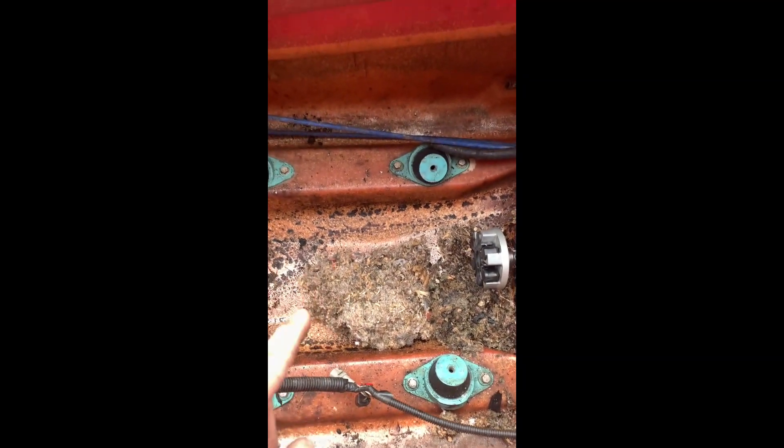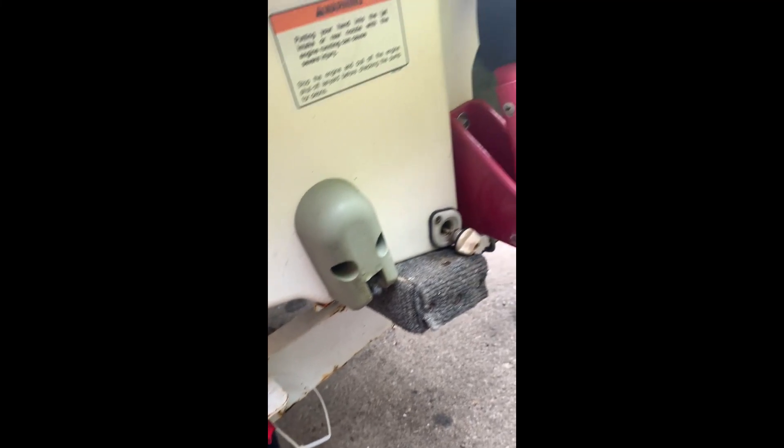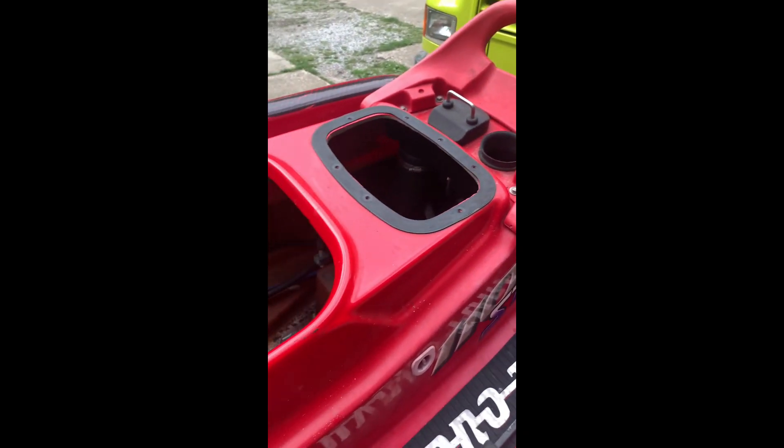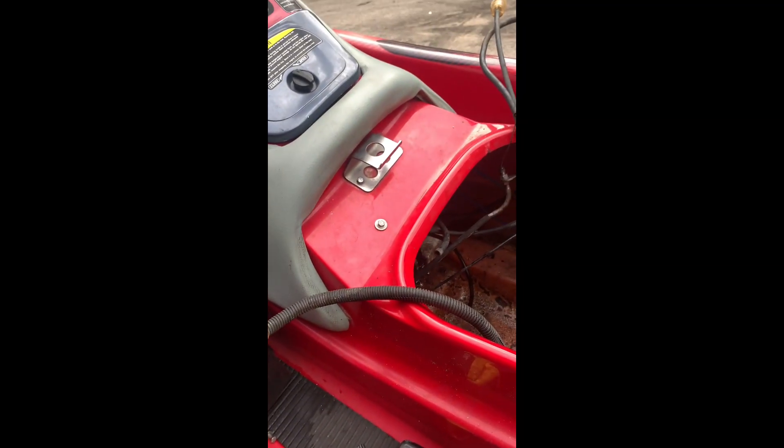Just dug out a big mouse nest all the way back in there — I didn't even know it was back there. I gotta get that wire off right here. I'm gonna take these two off and then I should be able to pull the wire through, disconnect it, and when I put this back on I'll have to re-silicone it so it doesn't take on any water. So far it's coming together — got the harness out most of the way. I'm gonna get that unplugged and get the harness out, then I should be ready to put the other harness in and start dropping this engine in.